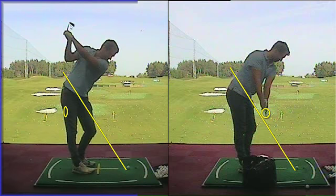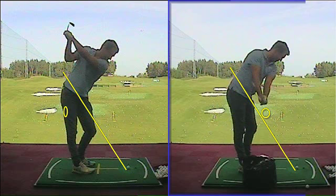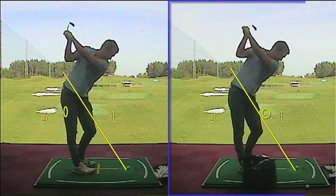We've done well to lay the club off — that was a position we worked on last session. So here though, we're trying to get you to feel, because you rotate your body really well, like your hands go upwards and you lay the club off.